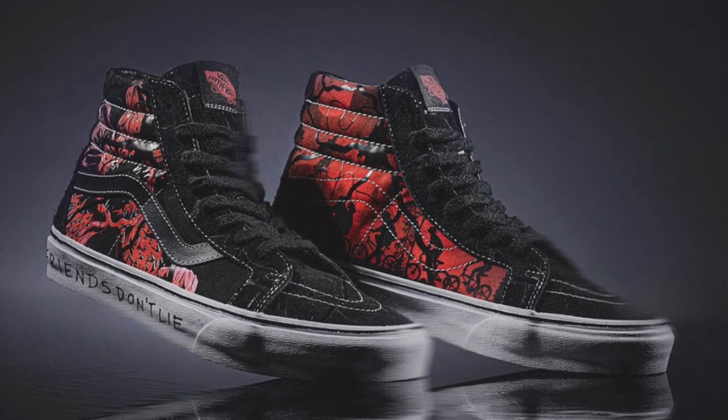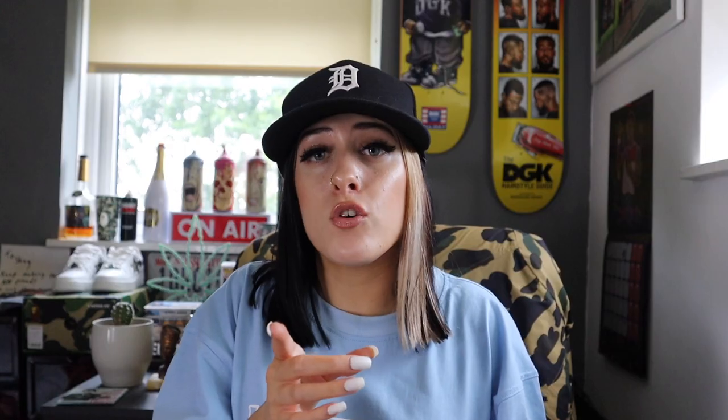What I've got to open up for you guys today is actually a collaborative pair. This is a collab between Stranger Things and Vans and I believe these are the Skate High silhouette. The reason why I don't know that is because these ain't my kicks — these are actually Mumsy's kicks. Mumsy had a birthday a couple of days ago and decided to pick herself up her first ever pair of kicks, period.